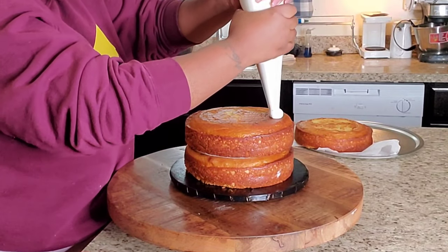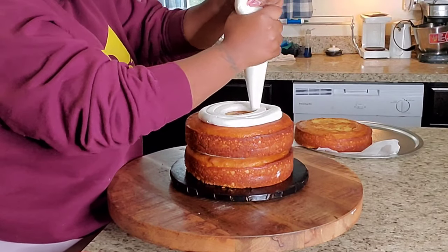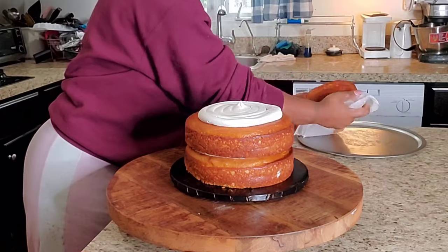Hey guys and welcome back to my channel Savylicious Arrangements. As you see right now, I am filling my cake with vanilla buttercream.